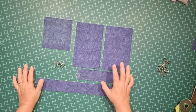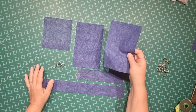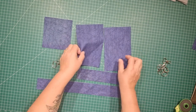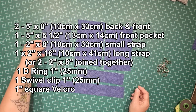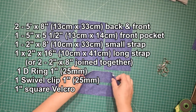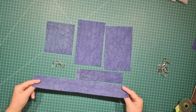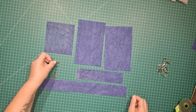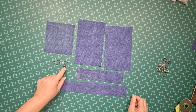You can pick the name for it! If you're going to make this bag with just a single piece of fabric, here's what you're going to need: two pieces that are five inches by eight inches, one at five by five and a half inches, one at two inches by eight inches, and one at two inches by sixteen inches. You'll also need a 25mm or one-inch D-ring as well as a one-inch or 25mm swivel clip.